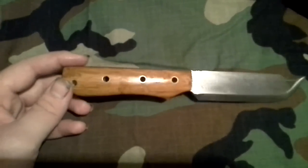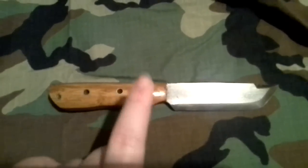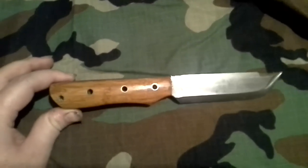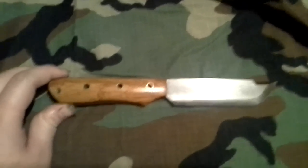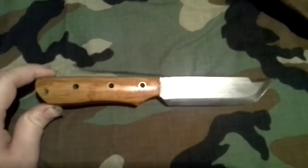Let me know what y'all think. Thank you for getting this, man. I should have the sheath done tomorrow and have it in the mail by Friday for you, hopefully, if everything goes as planned. Hope that's okay. Let me know. Y'all have a good night.